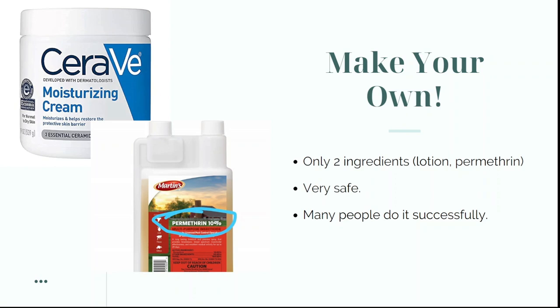One solution is to make your own, and this is actually very common because it is so cost-effective. For some people it is the only option — they simply cannot afford to go and visit the dermatologist and buy many tubes of permethrin cream for their family.